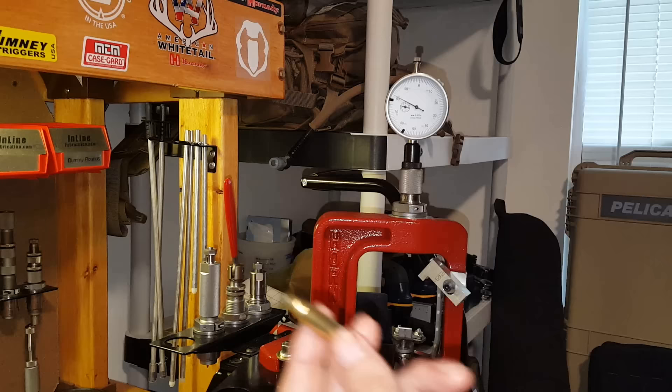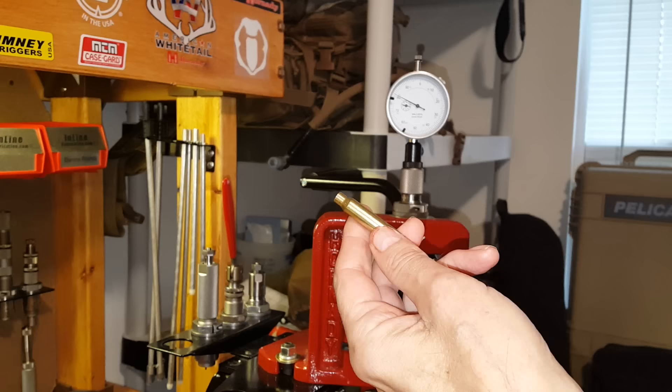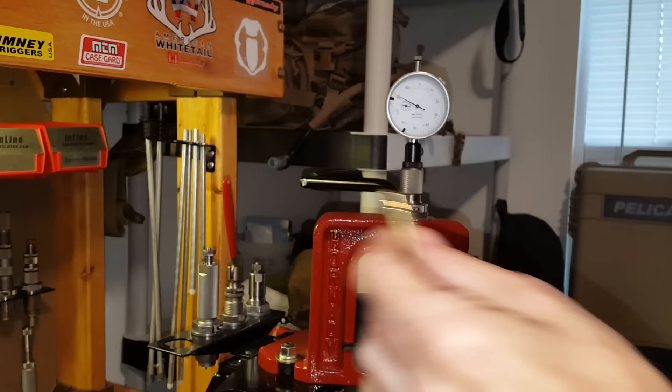This helps the case fit the chamber of our rifle a little better and gives us more consistency and better precision. Precision is how consistent or how small a group we can get, whereas accuracy is more about how well we've zeroed our scope — there's a little difference between accuracy and precision.